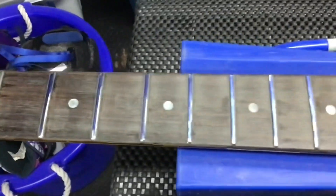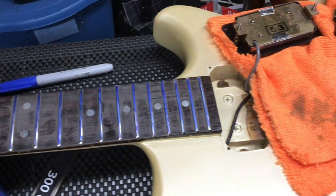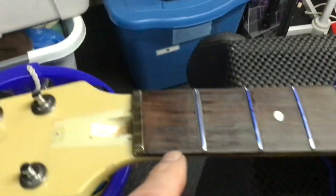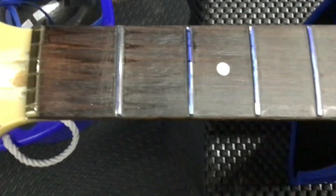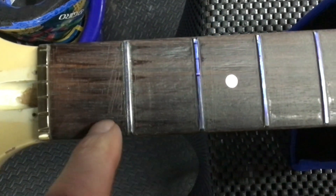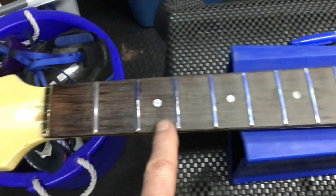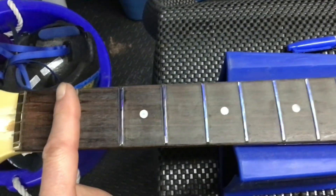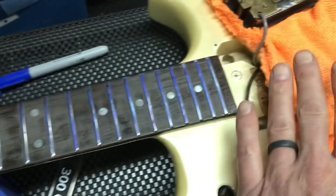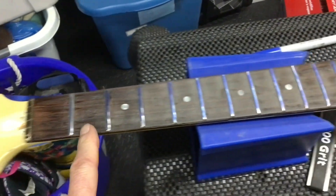I had to level the frets because there were some wicked grooves worn into a lot of them, and some wicked unlevel frets in this thing. They're all filed down and level, so I just marked them again and started crowning the first one - you can see the first one has a real thin marker line on it. You guys are probably saying 'holy smokes, you didn't tape up your fretboard' - no, this fretboard's a mess. Once I'm done crowning, I'm going to use 400 grit sandpaper up to 4000 grit to get some of these scratches off the fretboard before I clean and condition it.